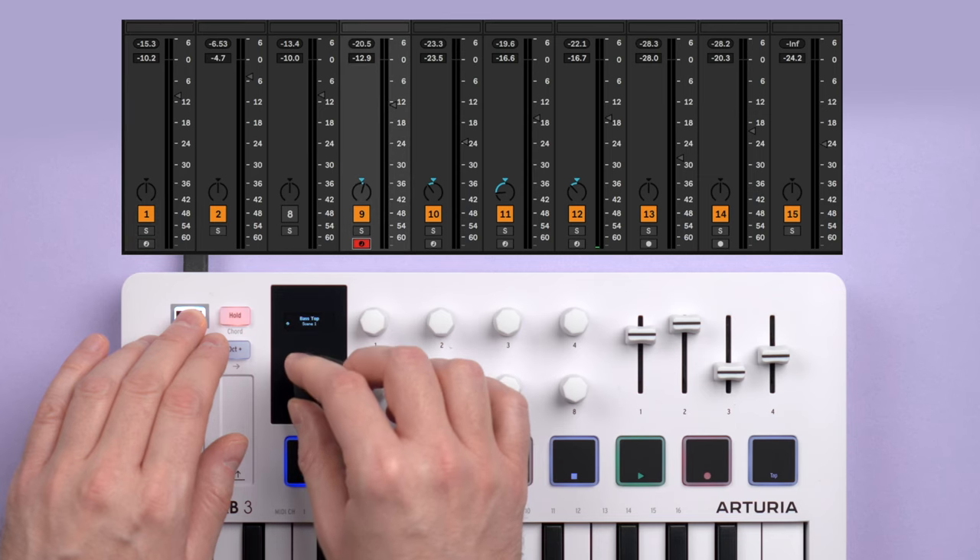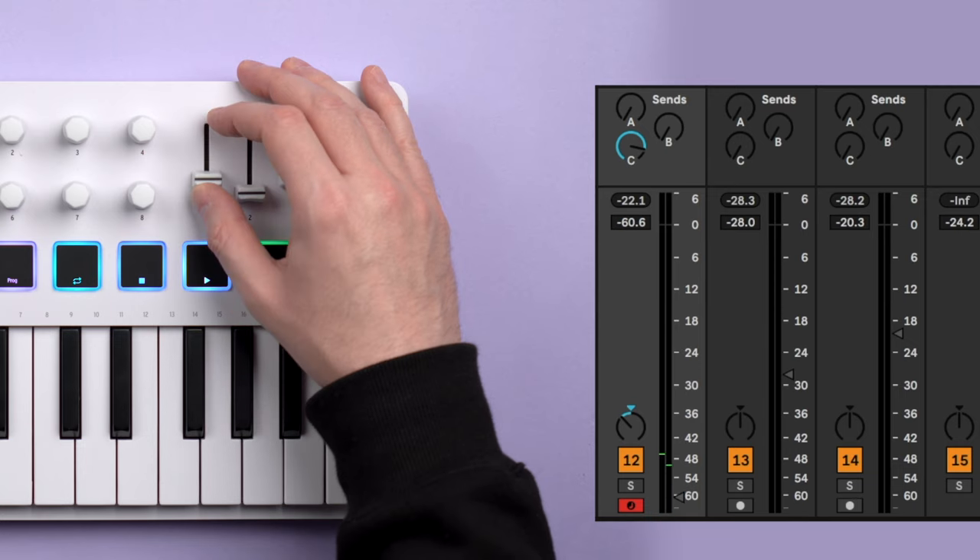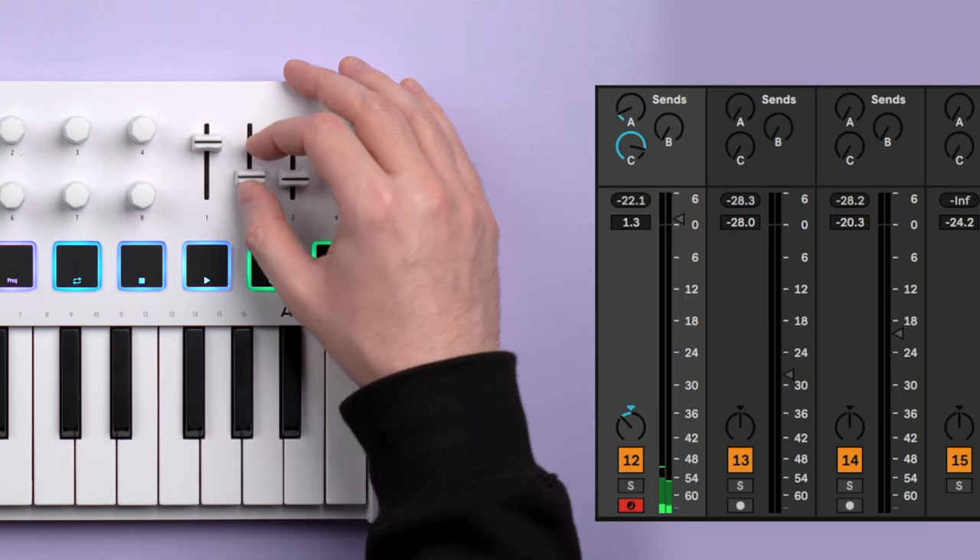With Shift, the main encoder navigates and arms tracks. In arrange view, the main encoder navigates the timeline — quite convenient. The sliders set volume, A and B send levels, and pan.